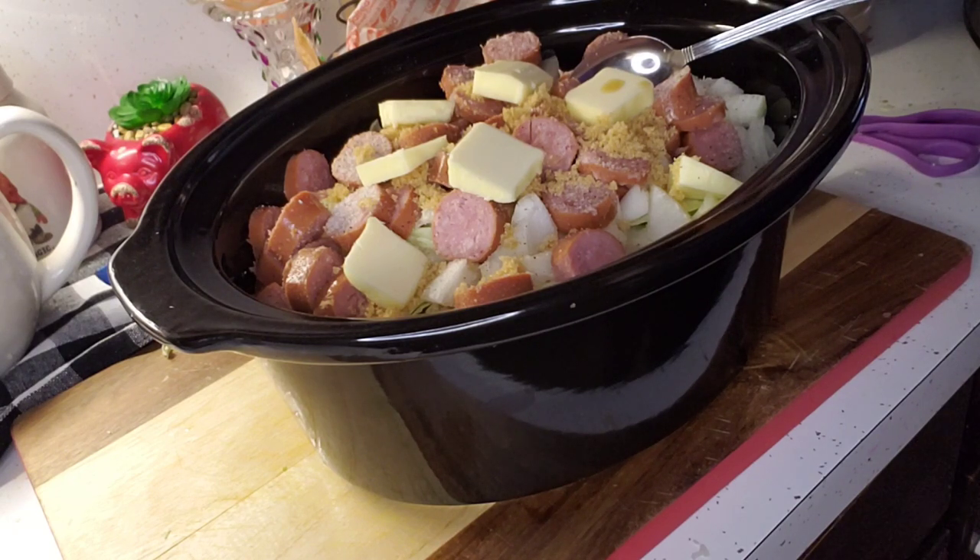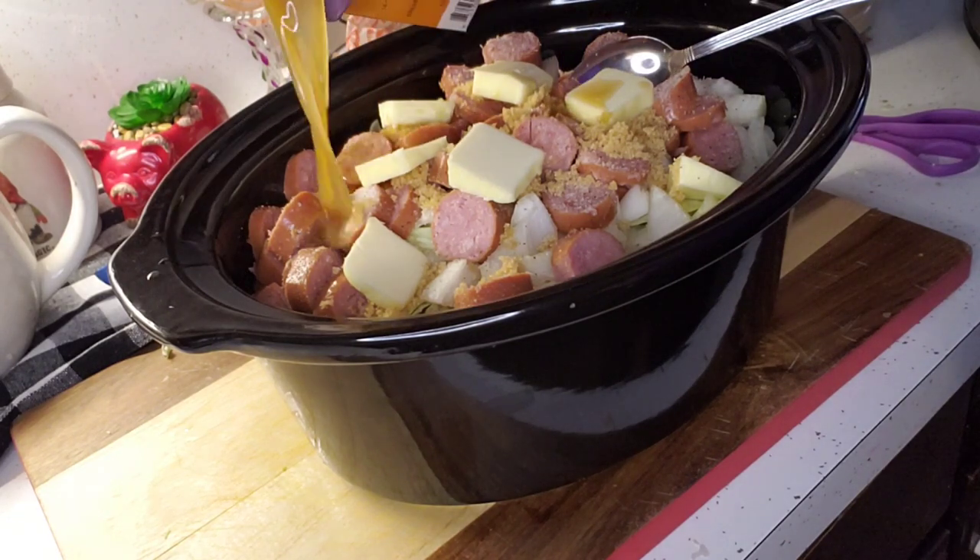This is the chicken and mushroom flavor. If I could get it open — there we go. I'm going in with about half of this right on top.